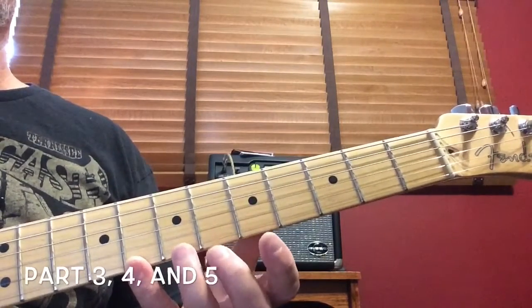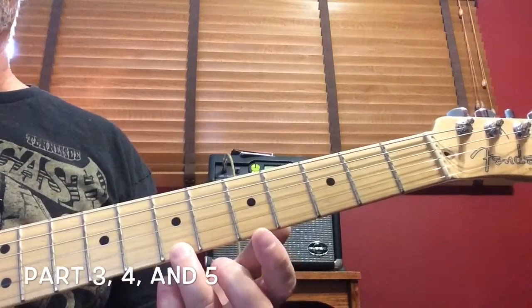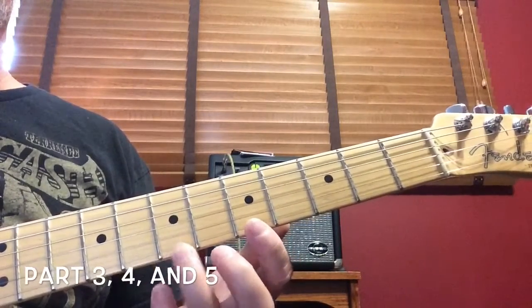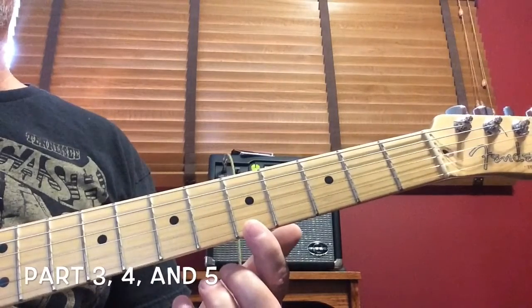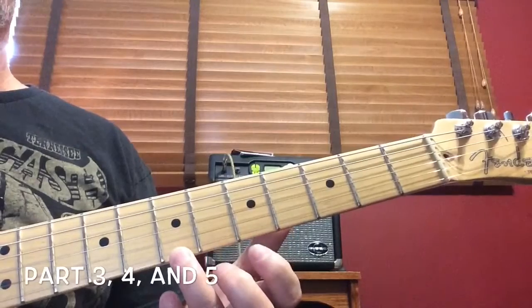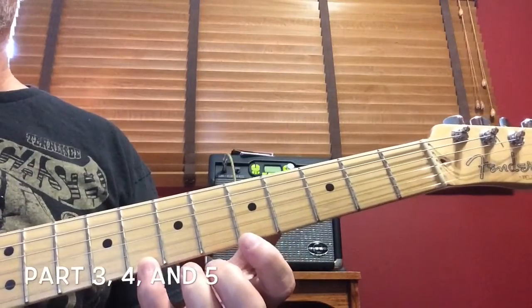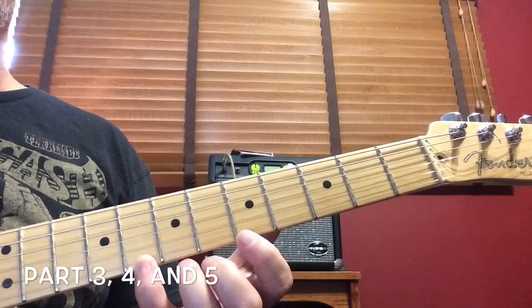Then your ring finger will fall naturally right onto the seventh fret for one note. Your pointer finger falls right onto the fifth fret for one note. Your ring finger comes back on for one note. Your pinky finger on the eighth fret for one note.